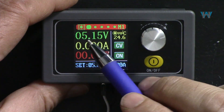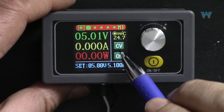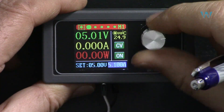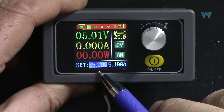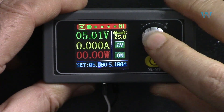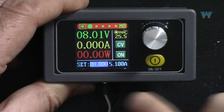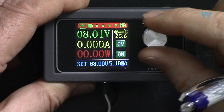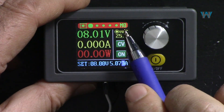To set voltage, press the encoder once - the voltage value is highlighted. You can toggle between voltage and current by rotating. Press once more to select voltage adjustment at 10 millivolt resolution, press again for 100 millivolt, press again for 1 volt resolution, then rotate to set the desired value. For current, press to highlight voltage, rotate to current, then press to set - you can set down to 1 milliampere resolution with a maximum of 5.1 ampere based on the current profile (M0).